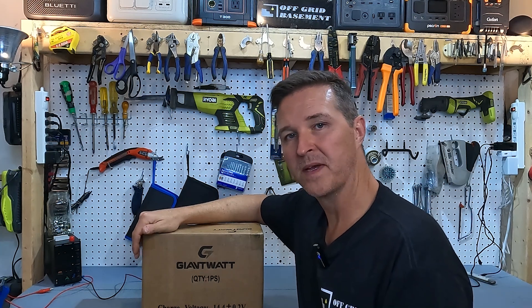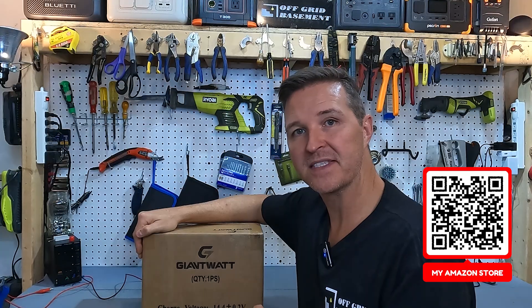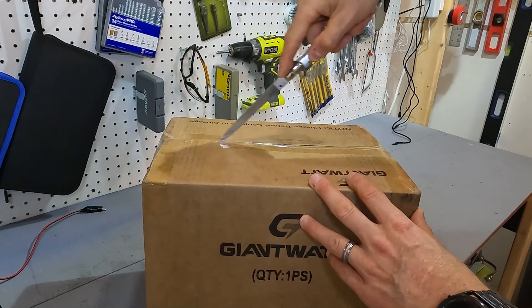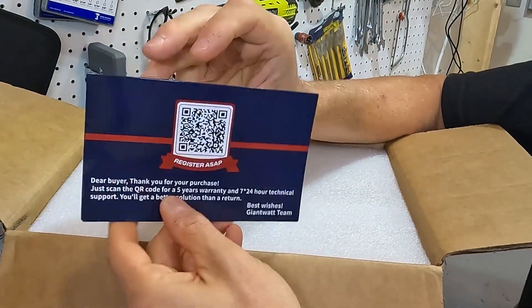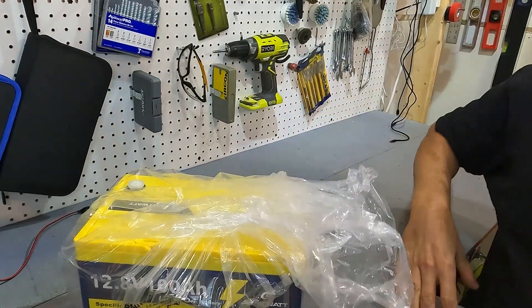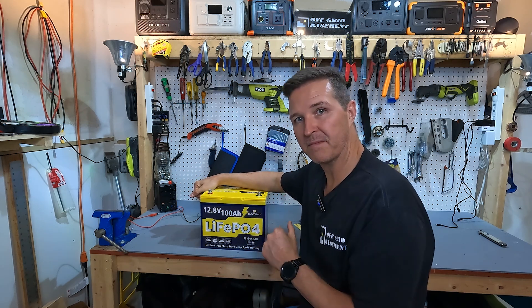Hello everyone and welcome back to the channel. Today we're going to be checking out a 12 volt 100 amp hour lithium iron phosphate battery from Giant Watt. Let's go ahead and open this up and see what's inside. When you first open this up, you can expect your product manual, a registration card with a QR code, and a little baggie with your post bolts in it. And then the battery. With every lithium iron phosphate battery you get, the first thing you want to do is check the voltage to make sure it is operational right out of the box.